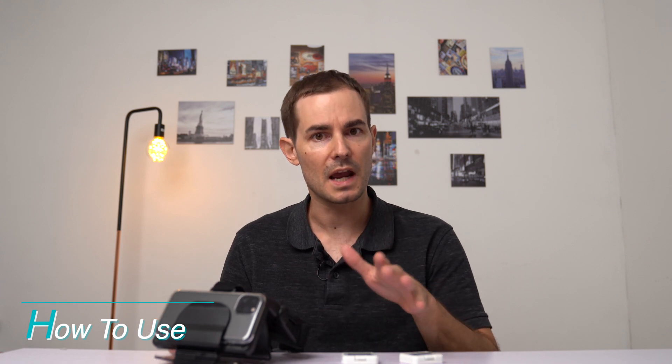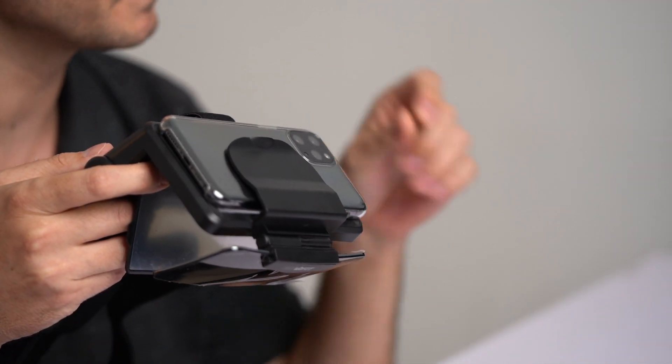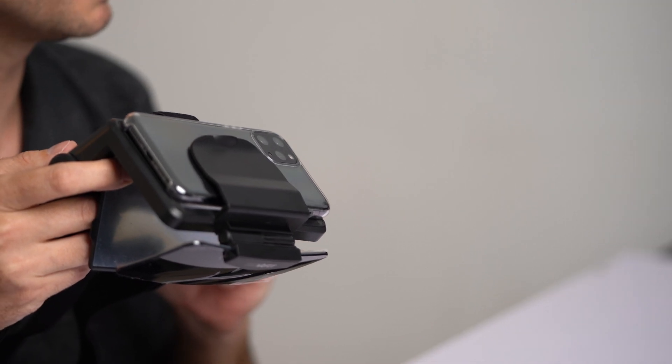You might think it looks complicated to use, but it's actually easier than you think. First, you just download the app of your preference out of all the apps provided by M2Me. Then attach the 360 VR Fit sensor, which I have here, onto the moving part of fitness equipment in your house.